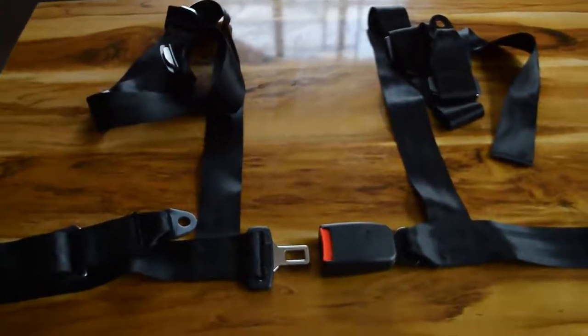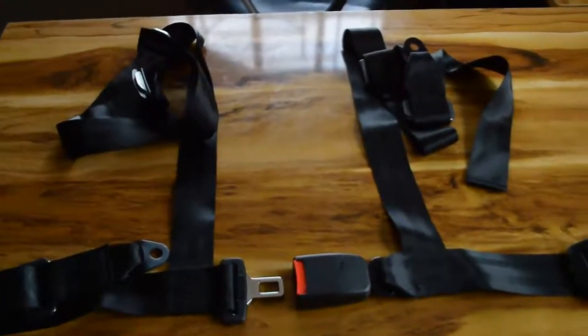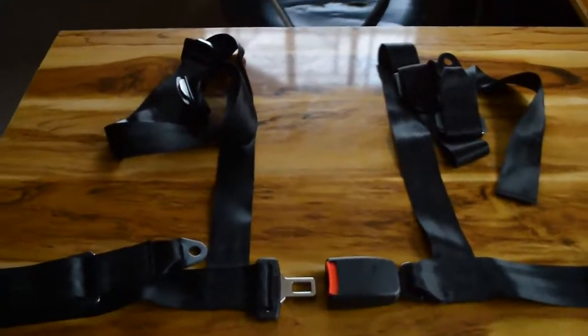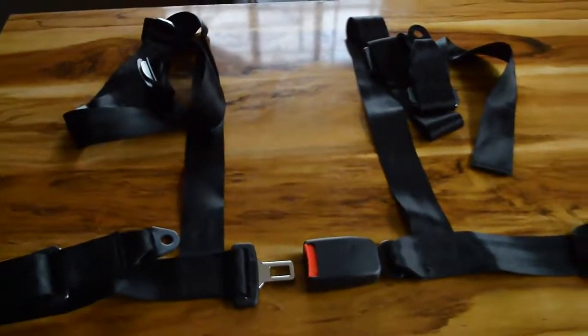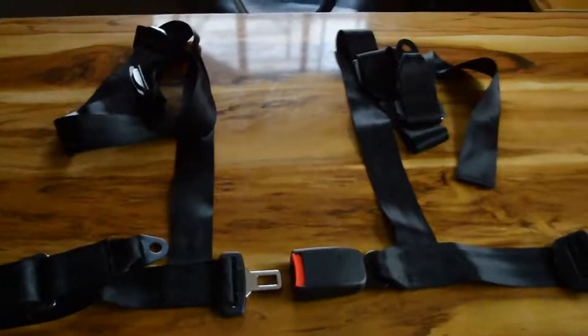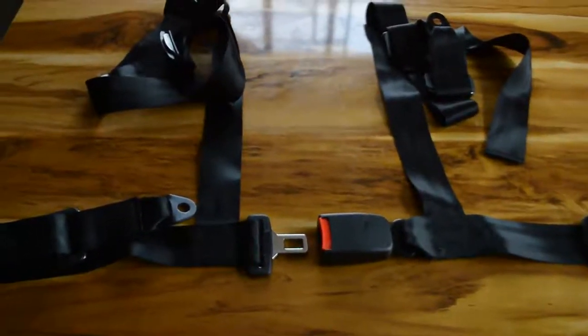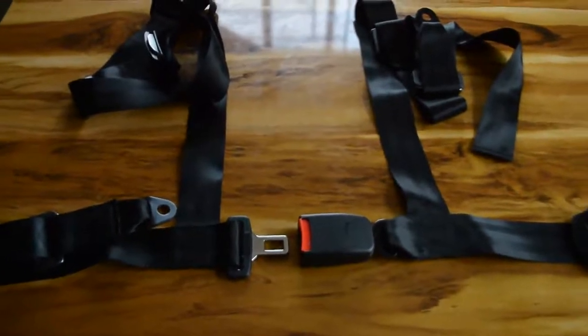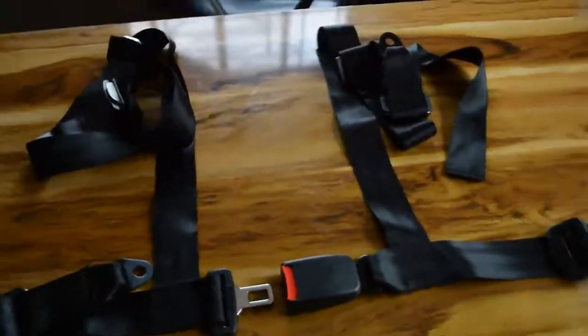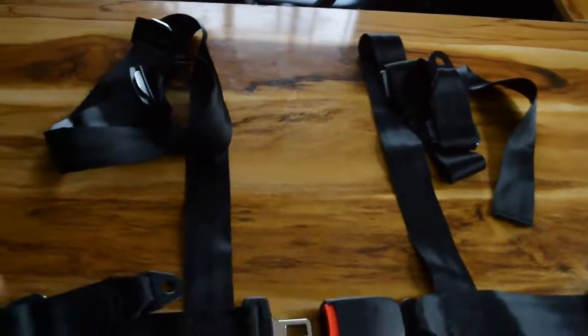Once I start fixing everything together I will be creating step-by-step videos showing the whole process, letting you guys know how I fix the seatbelts, the seat itself, the physical latch, and everything you need to know about the Benson V1. I will produce and publish all those videos.